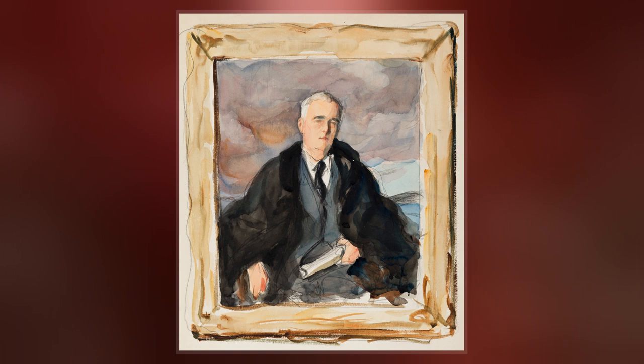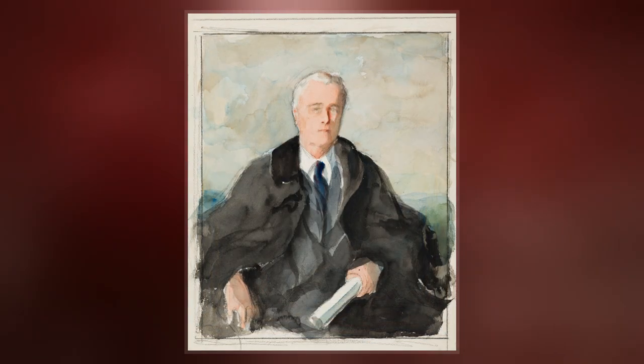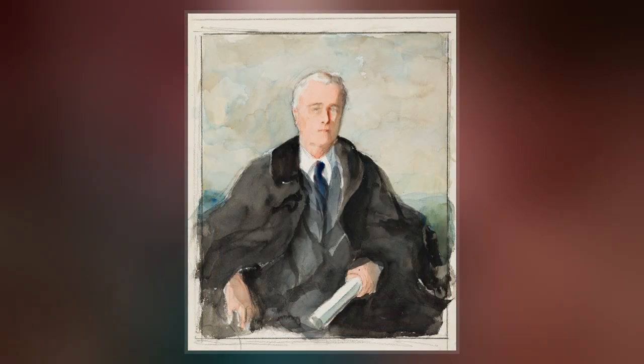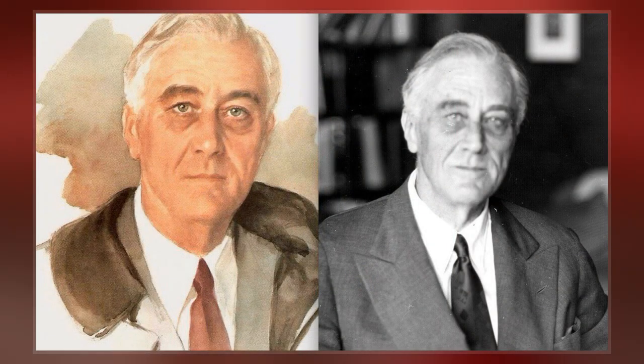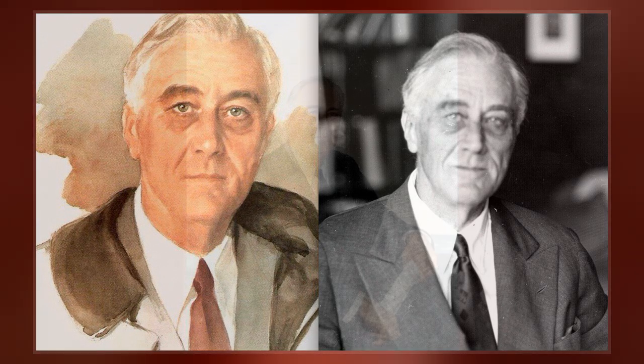Shoumatov was commissioned to paint a portrait of President Roosevelt and started her work around noon on April 12, 1945. At lunch, Roosevelt complained of a headache and subsequently collapsed. The president, who had suffered a cerebral hemorrhage, died later that day.